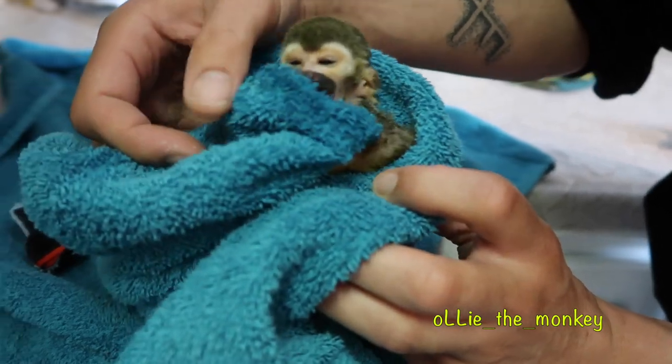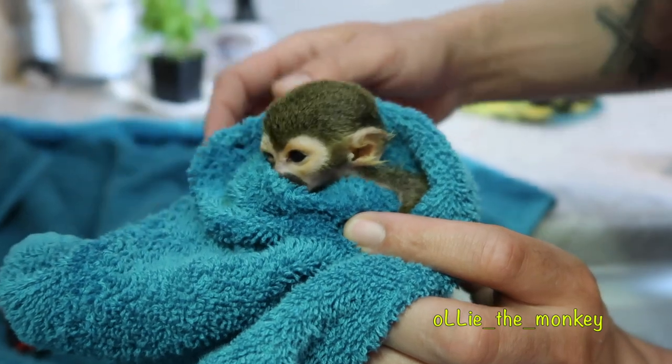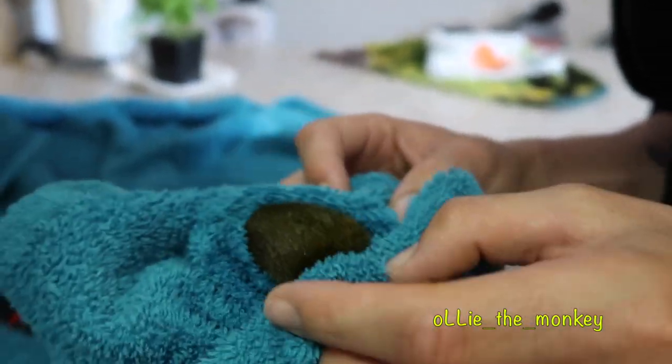Oh, stop. You mad, huh? You wanna try this diaper on, Ollie? Yeah?